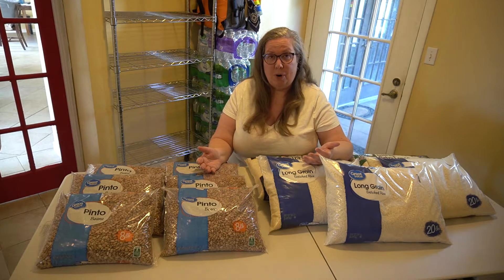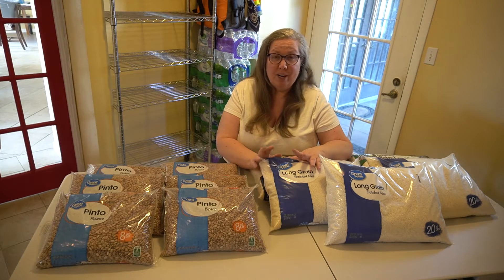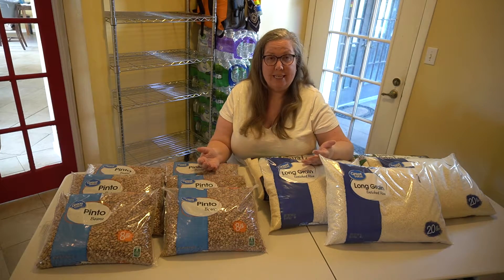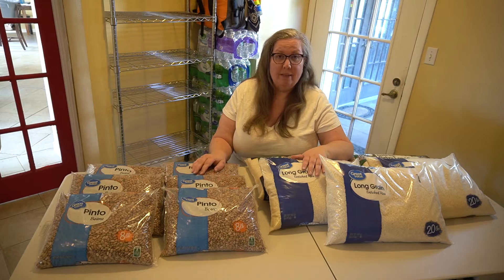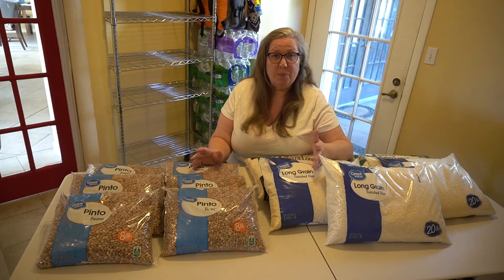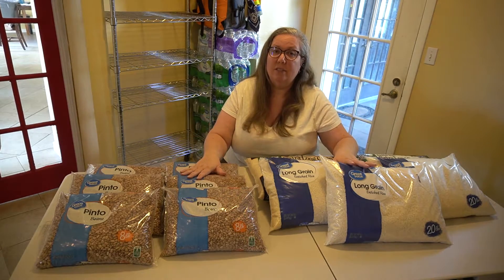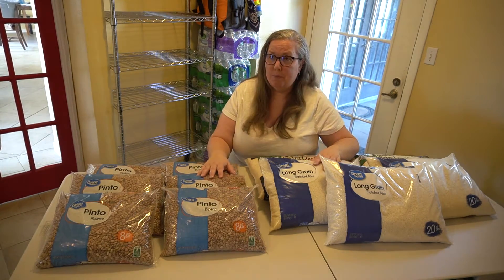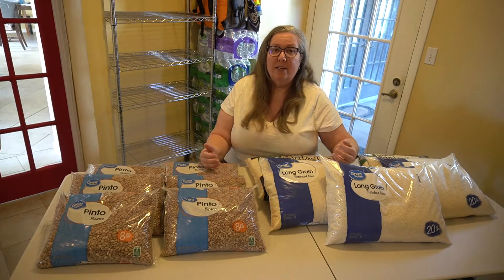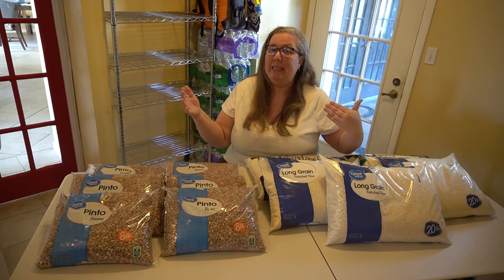Rice and beans are a staple in most parts of the world. Rice especially is found on every continent and is considered a food staple. Part of the reason is they not only both grow really well in a lot of places, but they are very, very affordable. And one of the best parts is rice and beans, when properly stored — not in these packages, but repackaged on a long-term basis — will last you 25 to 30 years. So it's a really cheap way to get a lot of food security that lasts for a really long time.